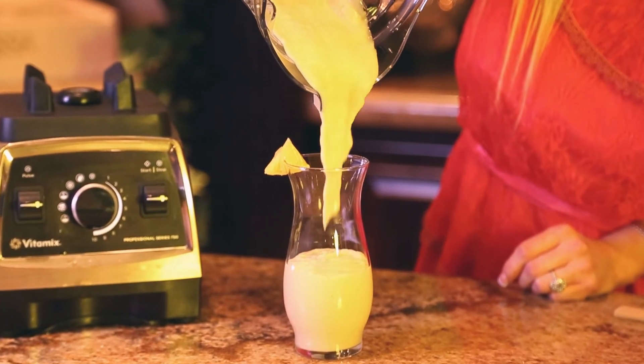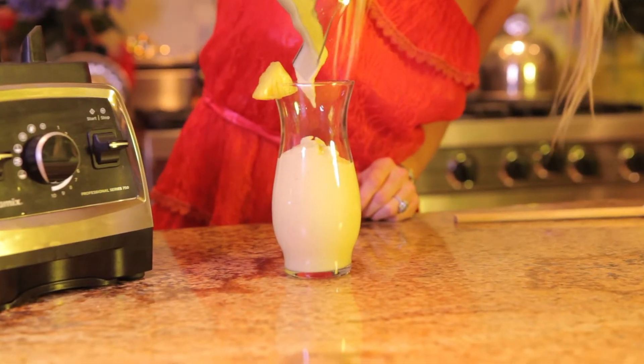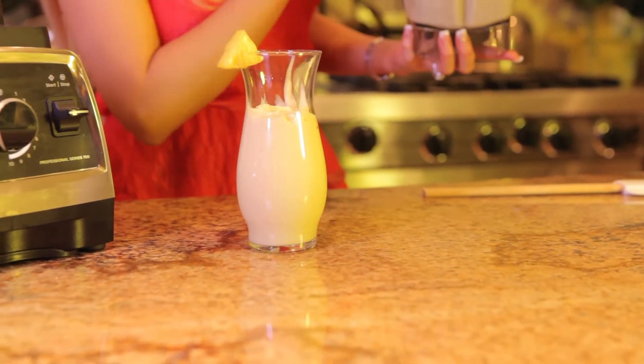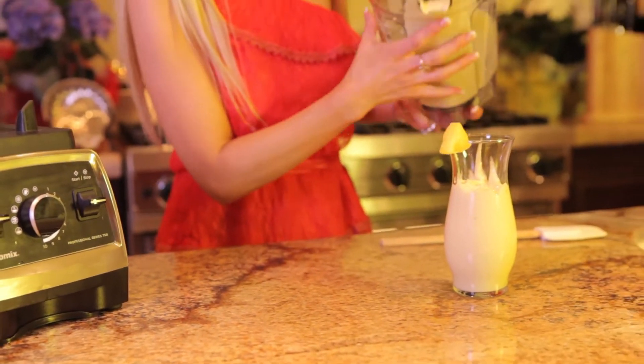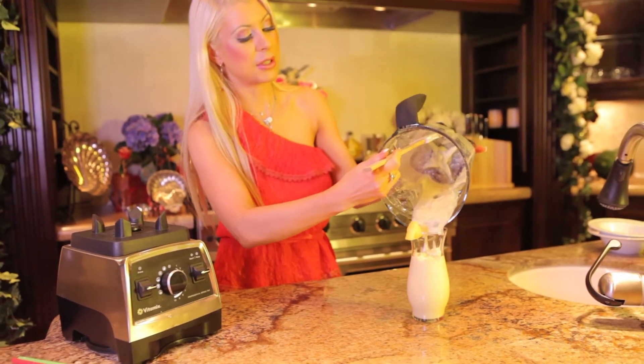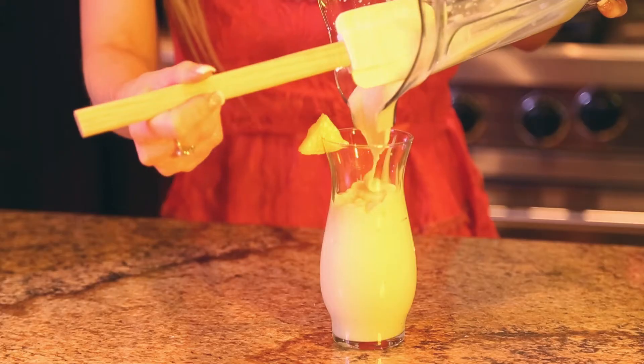Look at that — it's so yummy! What's nice about coconut is that it's antiviral, antifungal, and antibacterial. So it really helps to keep your whole body really clean.